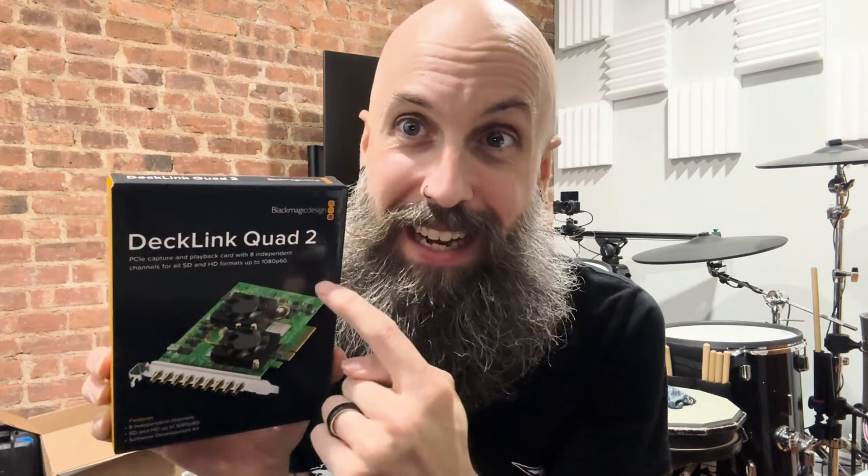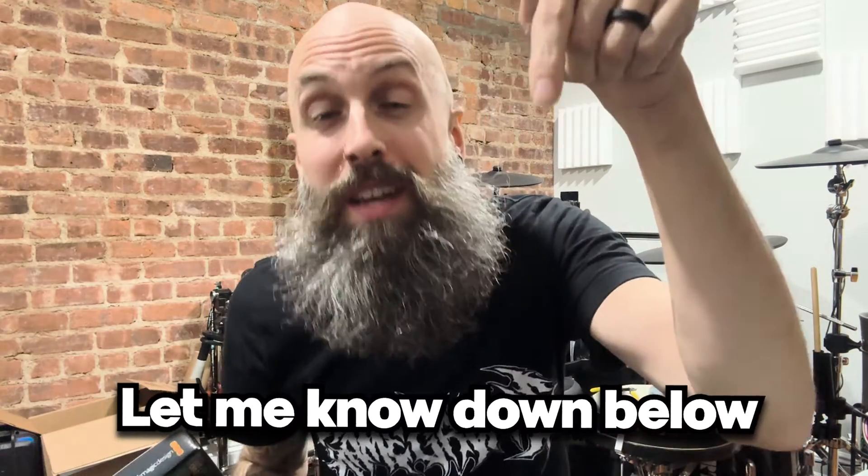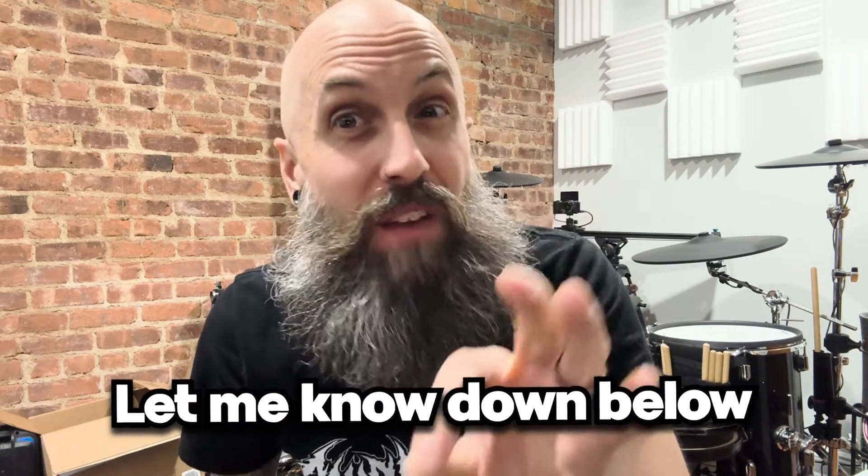So to summarize: the Blackmagic Design Decklink Quad 2, eight input capture card — is this a card you would want? Let me know in the comments below. If you have any specific questions about what I talked about, or there's something else in my studio you're curious about, let me know and I'll make a follow-up video. I'll see you on TikTok and soon on Twitch. Later.